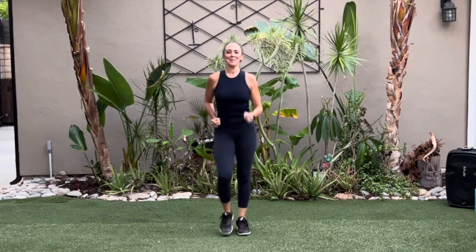Let's march, right foot. Walk it out. No matter what our level is, we're pulling these abs in tight, shoulders back. Deep breath in.